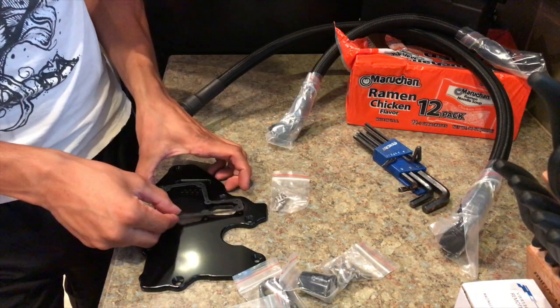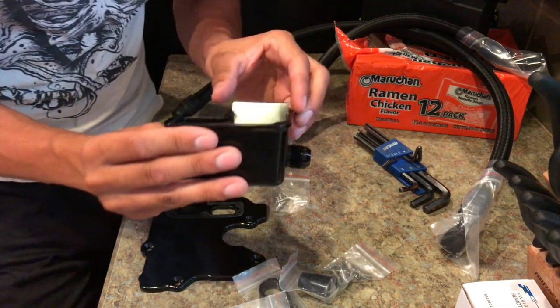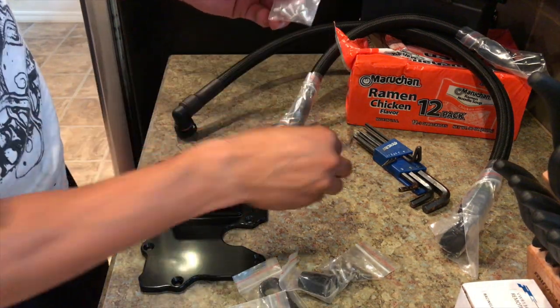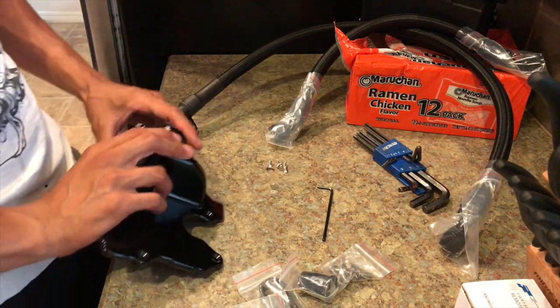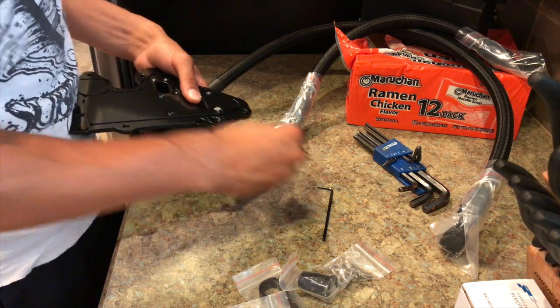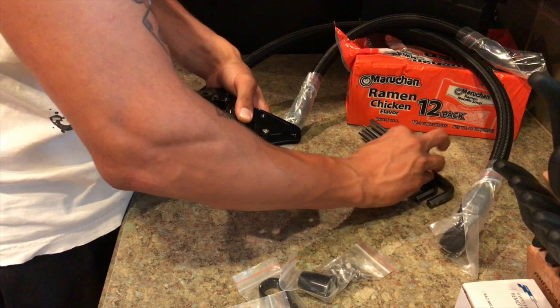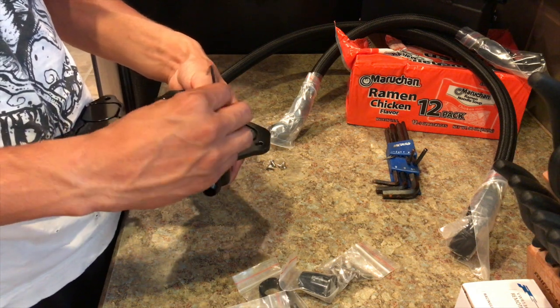I'm going to grab my allen wrenches, tighten down the stuff I just put on the washer piece, and tighten this to the bracket. The gasket really only fits one way so you lay that in there, this sits on top, and there's a little removable piece to assist in cleaning. There are seven screws that take a two-and-a-half millimeter allen — I grabbed a three at first but it is a two-and-a-half.